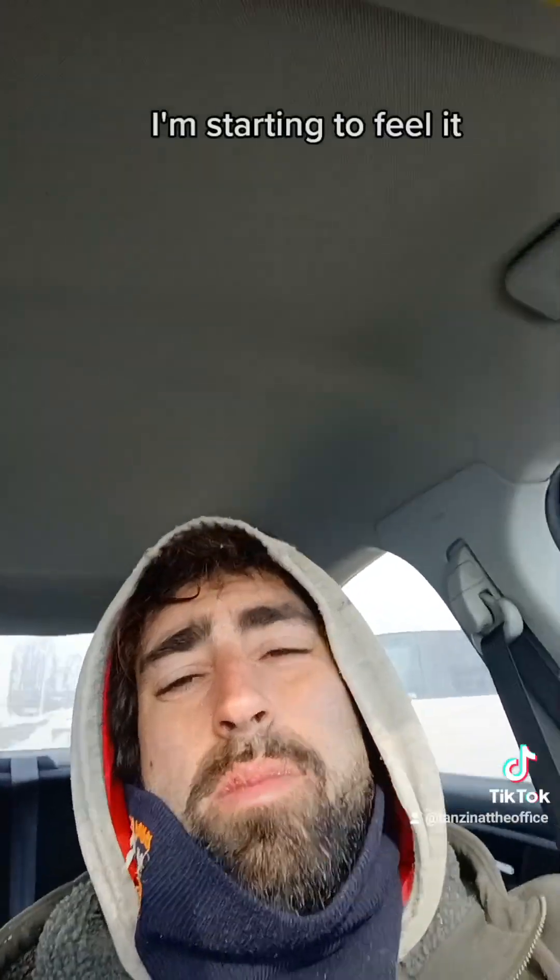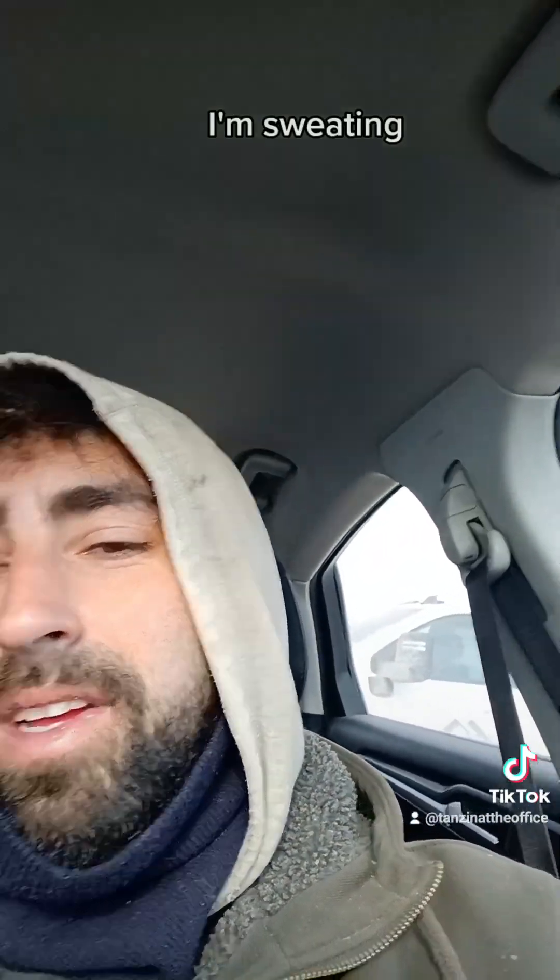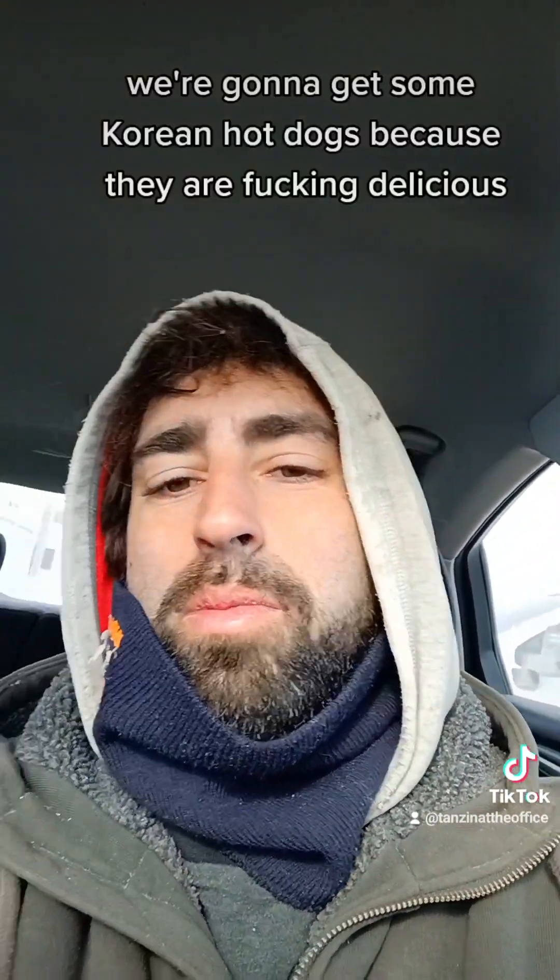It was cold out there and I'm starting to feel it. It's hot right now and I'm sweating. Luckily, lunch was called — we're going to go get some Korean hot dogs because they are delicious.